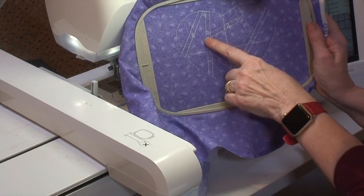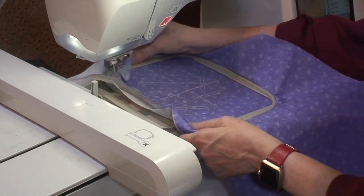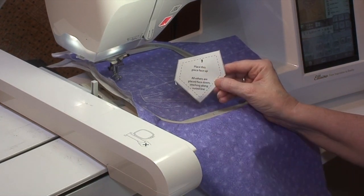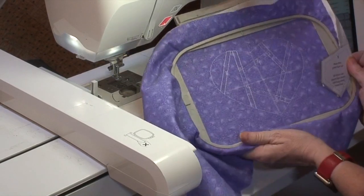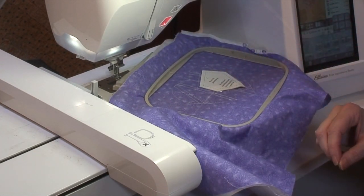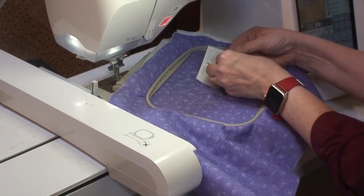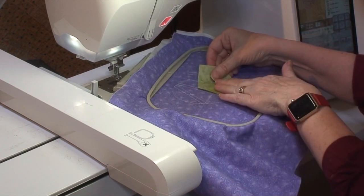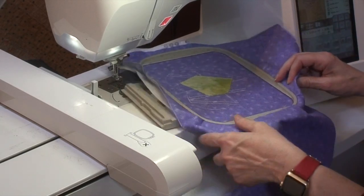Color number three has been sewn, and this outline is where we'll place our first piece. Piece number one says to place it face up — all others go face down. I'm going to look at my design to see where it goes, take my glue stick, put a little dab on my fabric, peel off the paper, and place the fabric right inside those stitching lines. The next step is going to zig-zag tack that down.